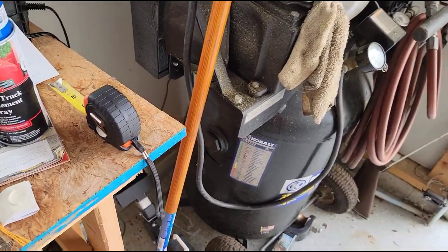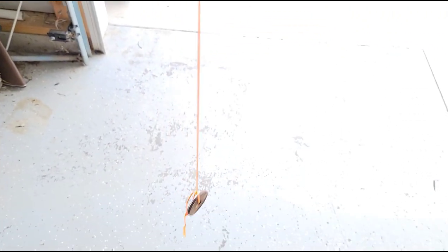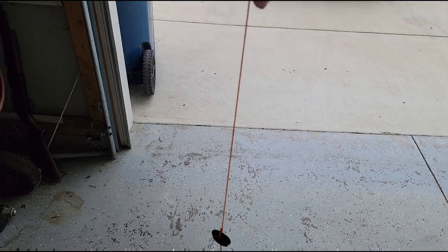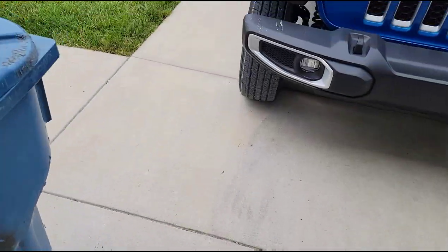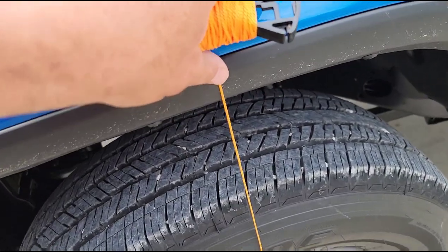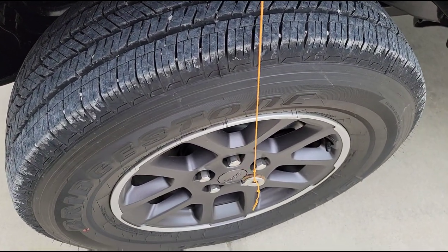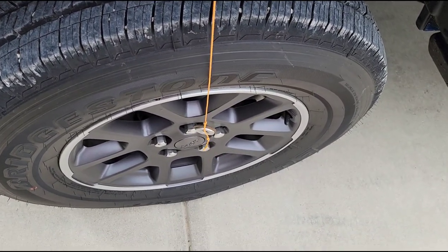I've noticed something really interesting with the new Jeep. I'm using this makeshift plumb line here — I tied some washers down there and I've got a tape measure out there also. If I just take this and put it right here on the fender and hold it, the line is perfectly flush as soon as those washers quit bobbing back and forth.